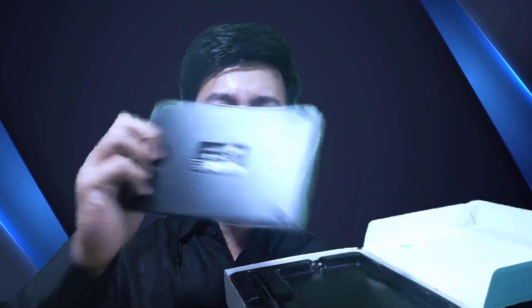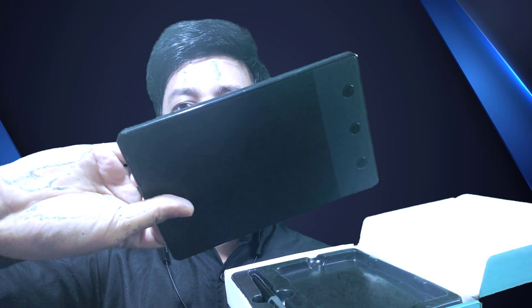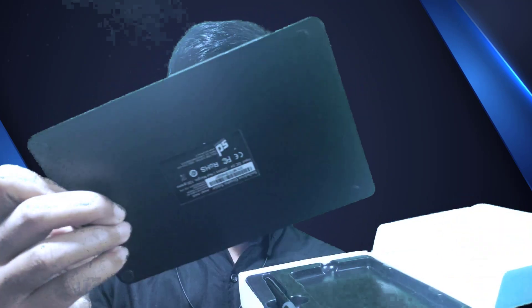Let me open this product. Here you can see the product, and here is the graphic designing tablet. There are 3 to 4 buttons on it. And here is a digital pen, and here is a tool by which you can change the nib of this pen.